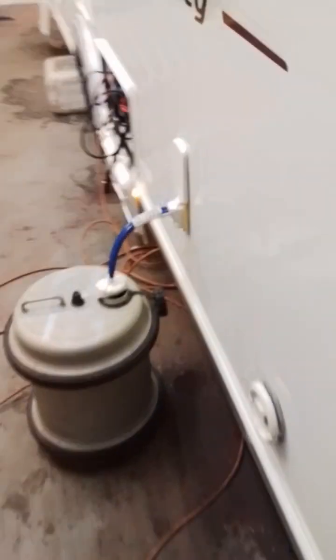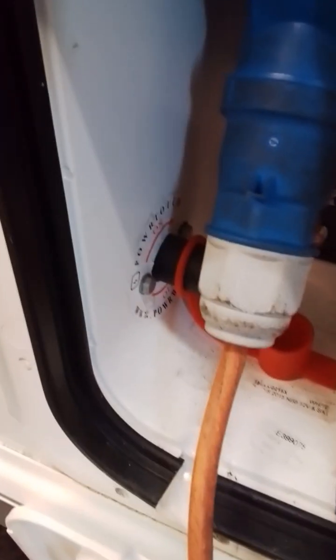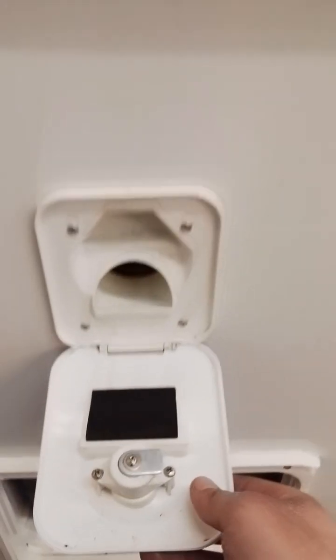Coming around to the side of the van, we have your fresh water inlet, your battery locker with main isolator and motor mover isolation switch — which I'll come back to in the video — your waste water outlet, your toilet cassette, and your toilet flush fill.